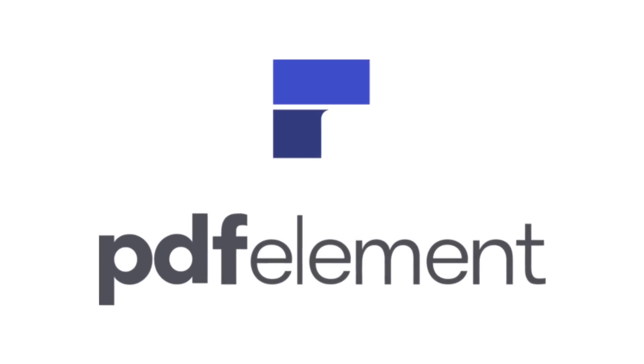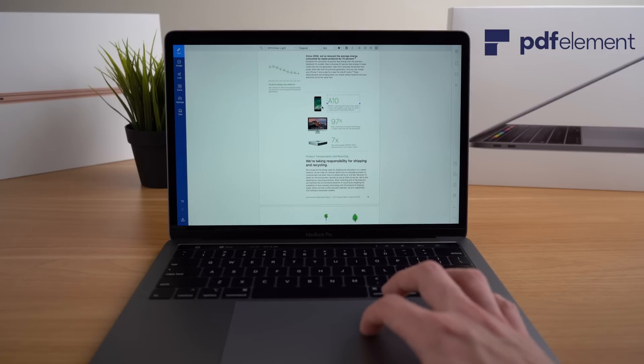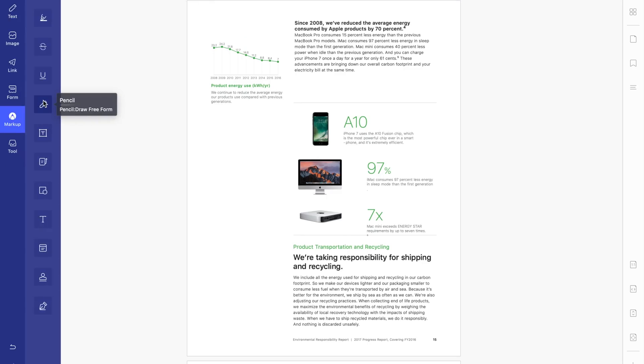This video is sponsored by Wondershare and the all-new PDF Element 7. PDF Element features a redesigned UI, advanced writing tools, improved team collaboration features, more powerful conversion tools, a user management console, and more.